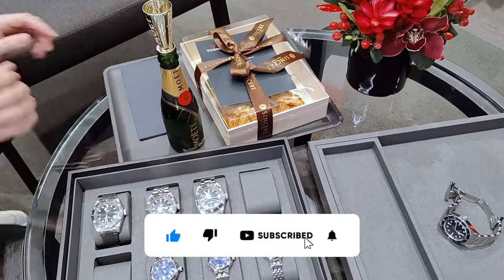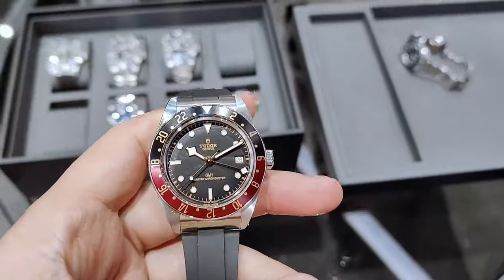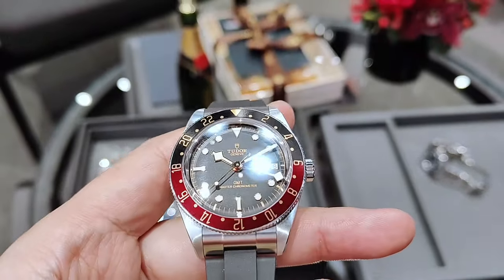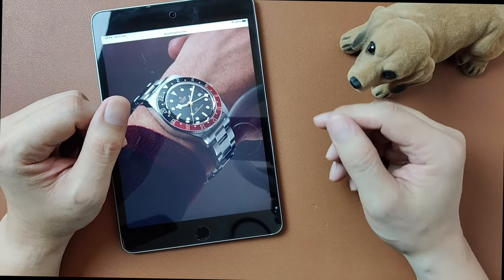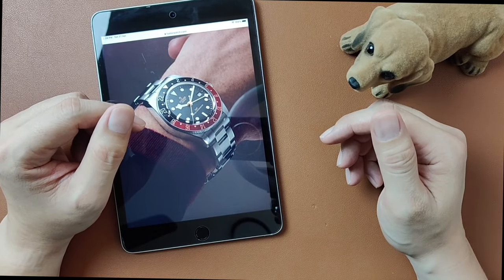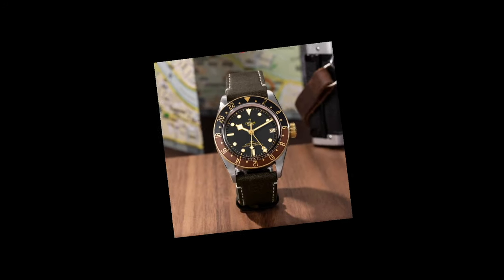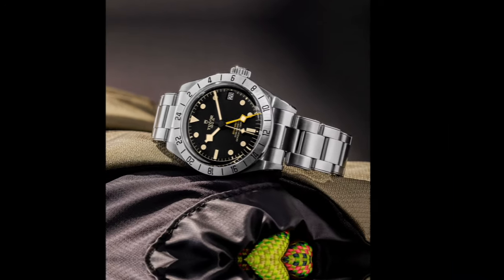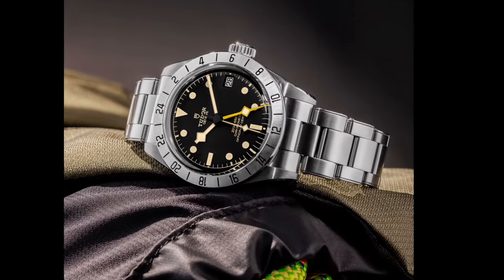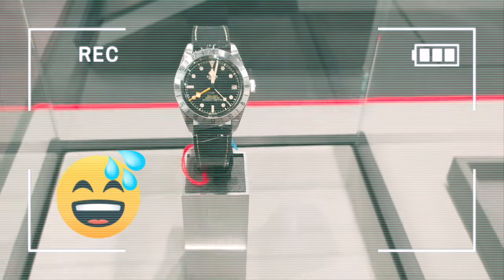This year, among the other lineups that were released, Tudor is introducing an additional model to the Black Bay 58 line, and that is the Black Bay 58 GMT. Today, we will be chatting about the good and the bad about the 58 GMT. Tudor has released quite a few GMT watches such as the Black Bay GMT 41mm and the Black Bay GMT Pro, which I've made quite a lot of unfavorable remarks about — and quite a few of you did give me a tough time for that. Emotional damage!